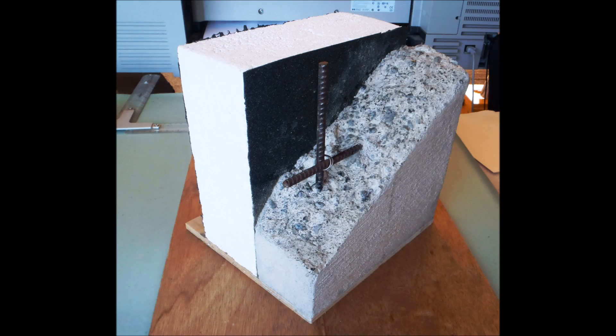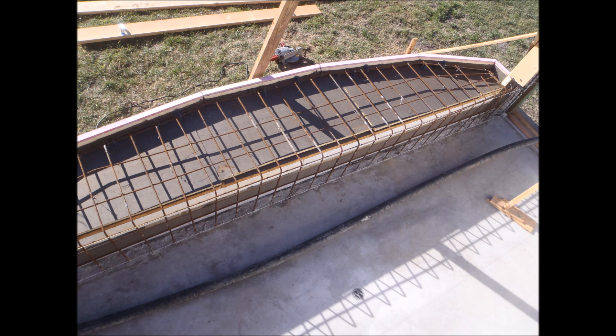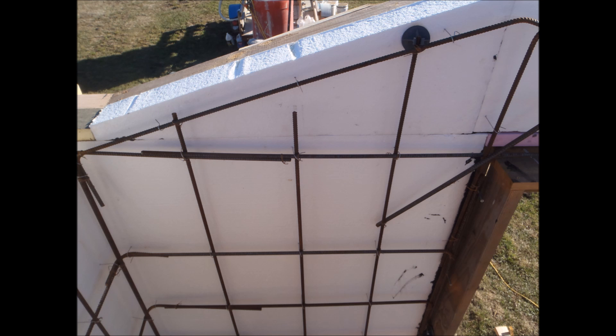This is a mock-up of a wall section where we have 4-inch sections of concrete with foam on the outside. Our first test building is a greenhouse with a slab on grade and insulation on it too. You can see where we're standing up the foam panels and using normal reinforcing.